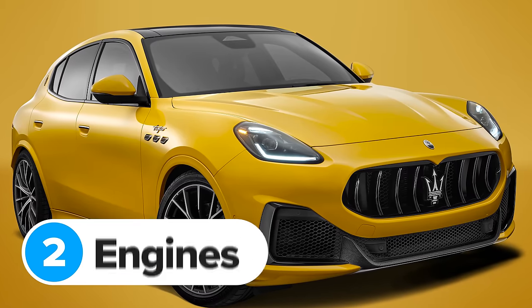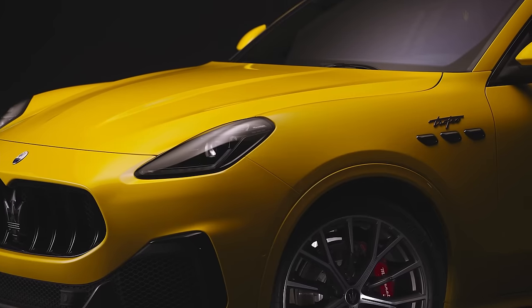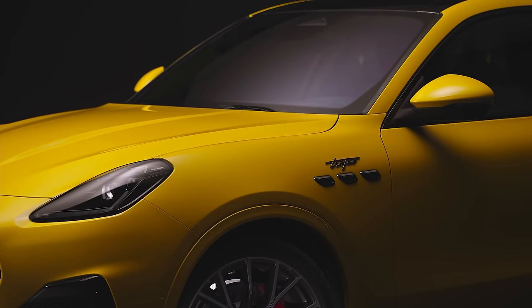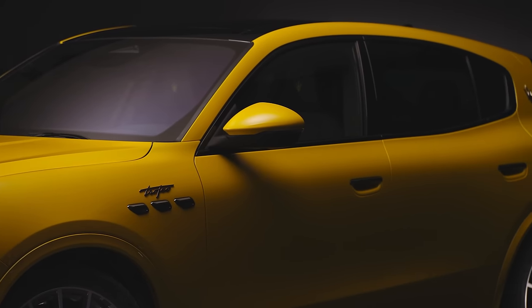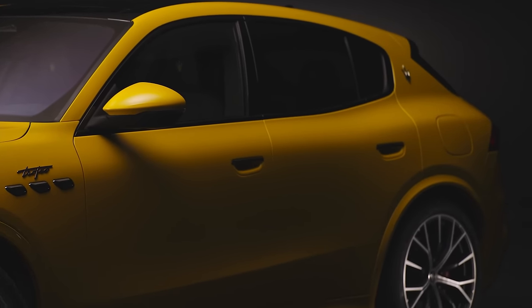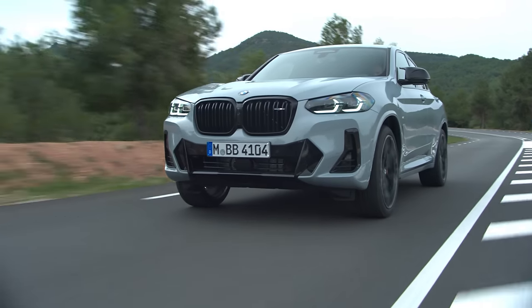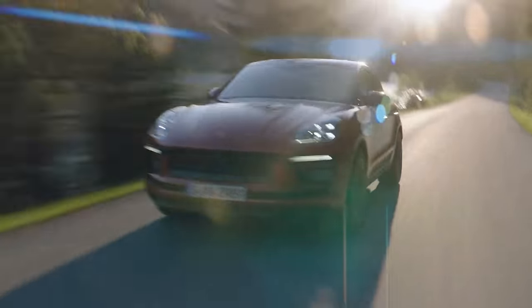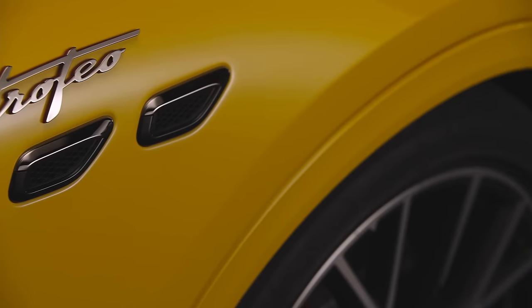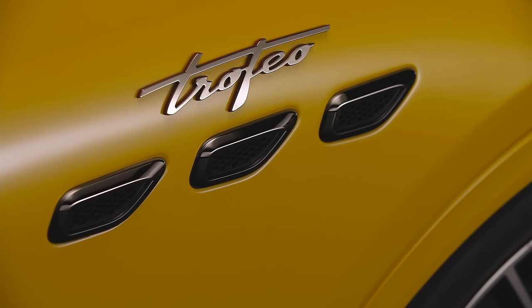Before I tell you about Maserati's new Tesla rivals, I want to talk about petrol power first. Maserati isn't ready to give up on the internal combustion engine just yet. The new Grecale comes with a choice of three petrol engines. The range kicks off with a couple of two-litre four-cylinder mild hybrids with 300 and 330 horsepower. That means a mid-specification Grecale has about 50 horsepower more than a mid-range Alfa Romeo Stelvio Veloce, but 30 horsepower less than a BMW X4 M40i and 50 less than a Porsche Macan S. BMW and Porsche shouldn't rest on their laurels, though, because there's also a much more powerful Grecale coming soon.